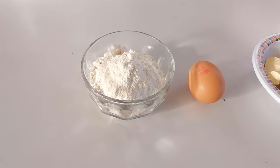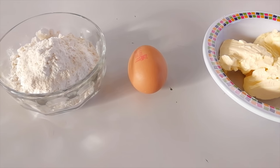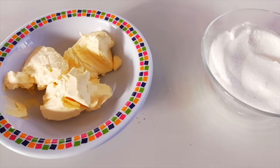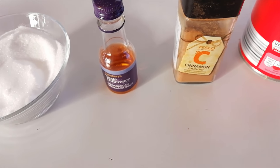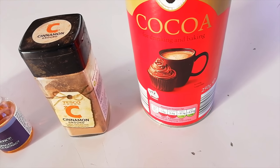Let me talk you through the ingredients. First of all, we have 100 grams of self-raising flour, one egg, 100 grams of margarine, 100 grams of caster sugar, a teaspoonful of vanilla essence, a teaspoonful of cinnamon, and a spoonful of cocoa powder — about 25 grams.